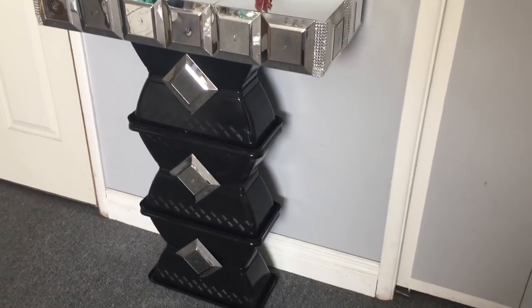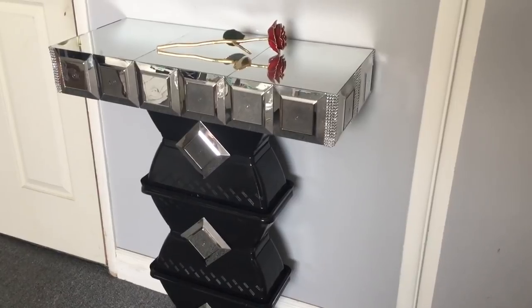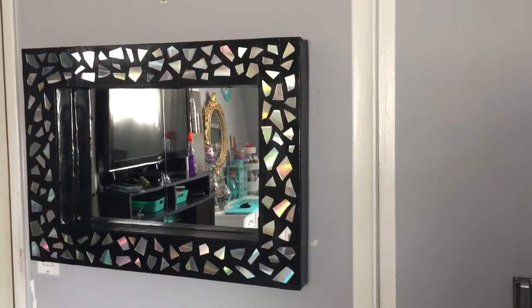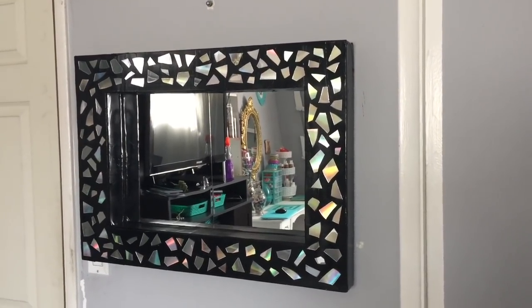Hi guys, I'm Abelie. Welcome back to my channel. I've shown you how to make this side table, but I felt like I needed something to complete the set. So we're going to complete the set and I'm going to show you how to make this beautiful mirror using Dollar Tree items. Overall cost is $11. Are you guys ready? Let's get started.